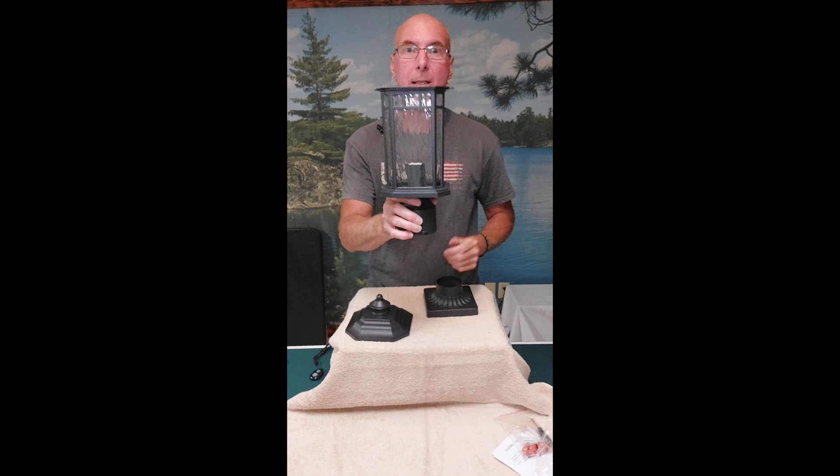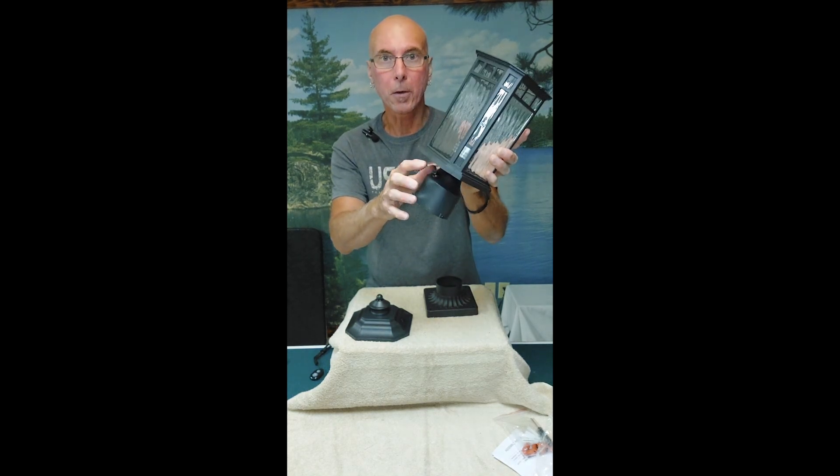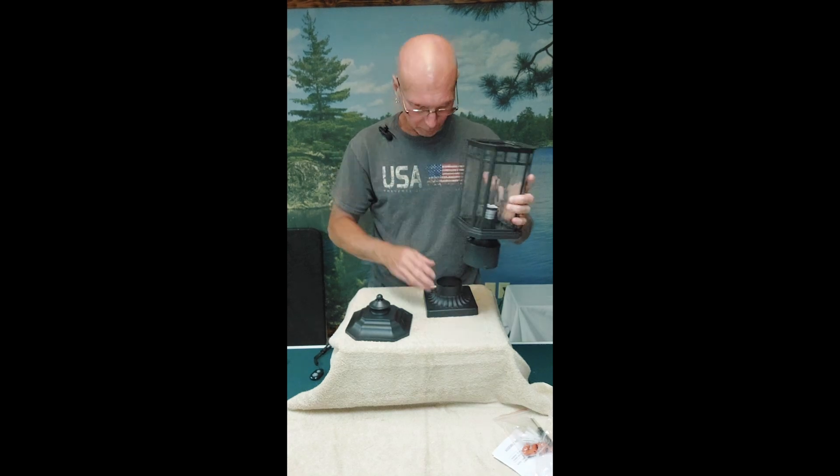You can also mount this on a three-inch diameter light post. This is hard-wired — you can see the wires in the bottom — and it does have a dusk-to-dawn photo eye on it, meaning when it gets dark this light comes on automatically, and when it gets light in the morning it goes off.